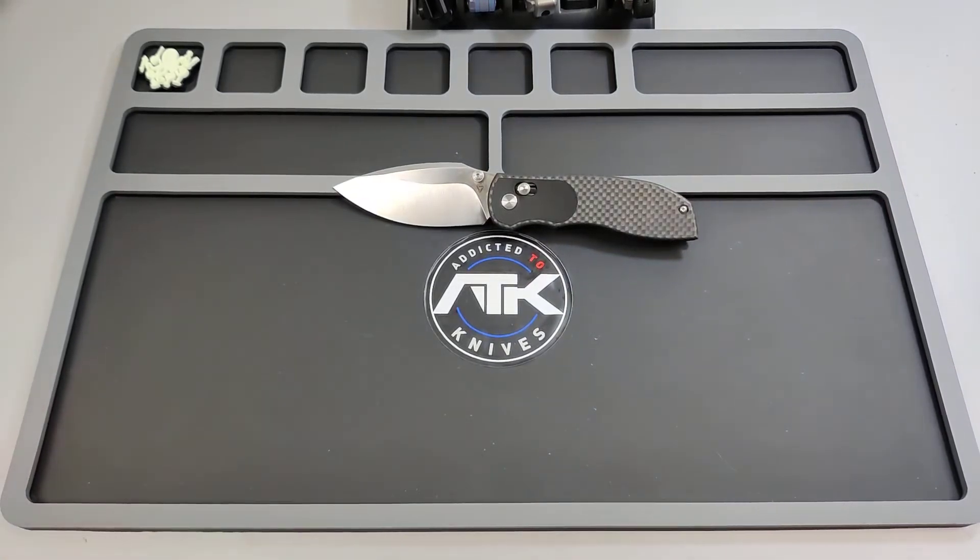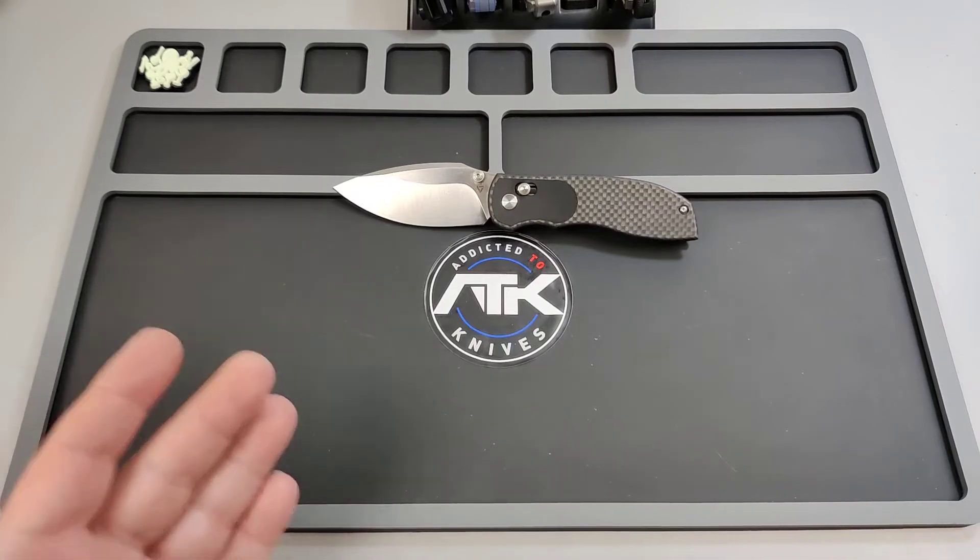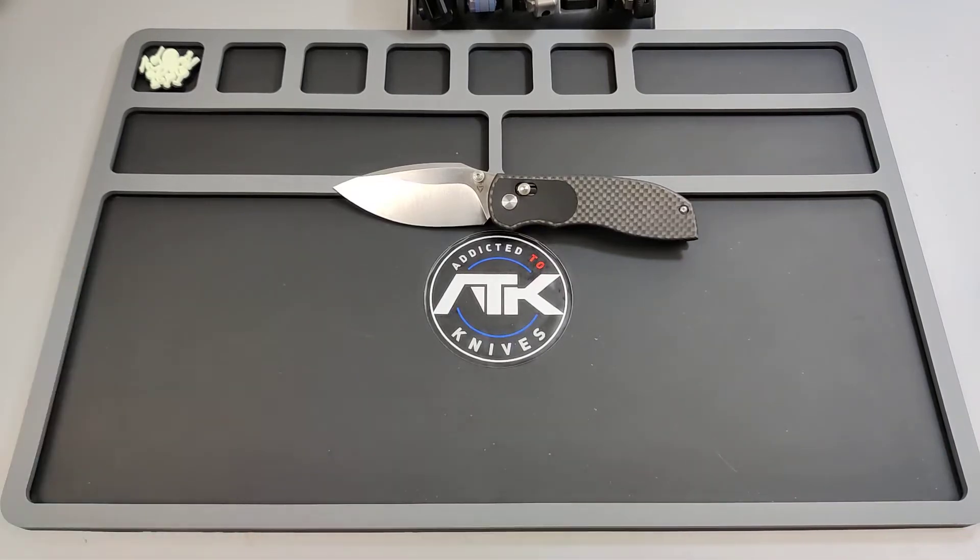I suggest getting it. The new G10 variant is honestly a bargain — I think it's around $150 or so. This carbon fiber version I think was around $279. Even at that price it's still good value.